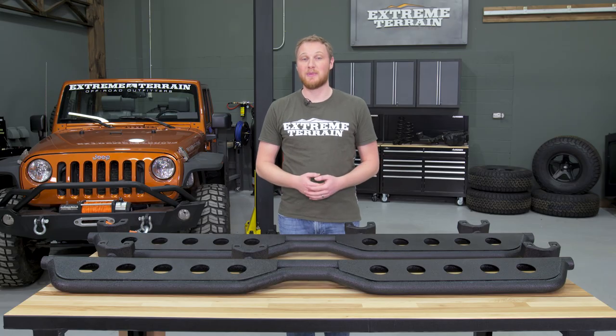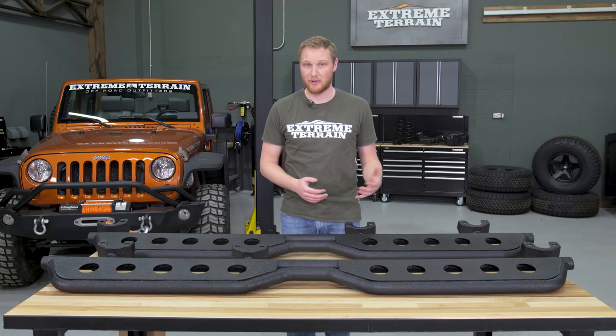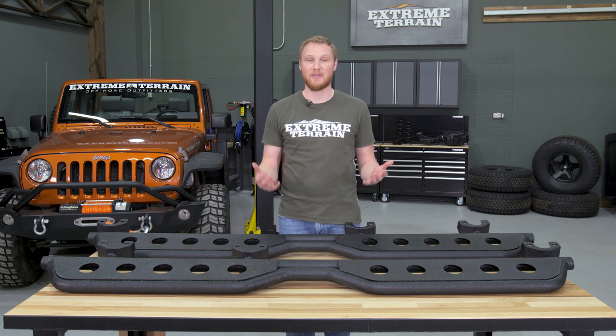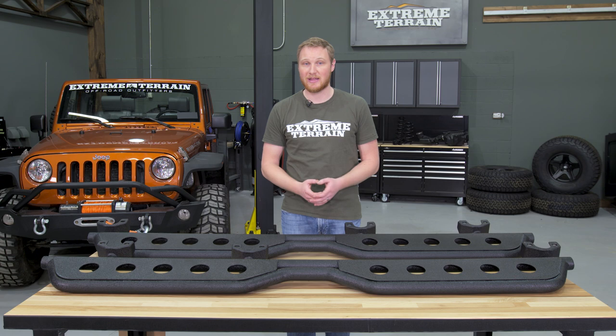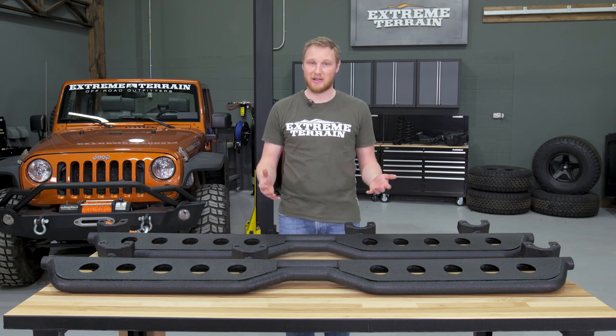These are gonna be a little bit more expensive than your traditional round tubular sidesteps, but there's a reason for that — with these, you get a lot more. So if you have the budget and you're after that tougher look, I think these are a good value for the dollar.